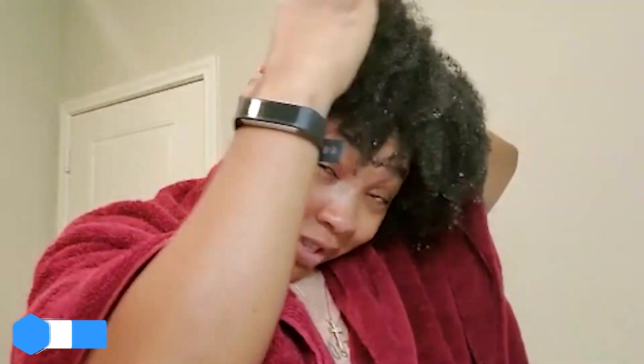I think I kind of learned something new! So next I'm gonna take the deep conditioner. You can section your hair into four parts — doesn't have to be perfect, just make sure it's even.